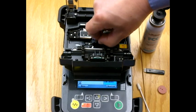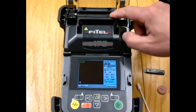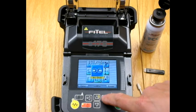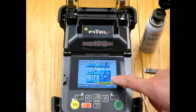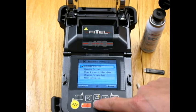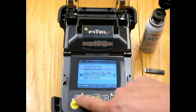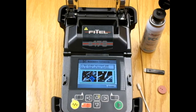That's it for the cleaning and maintenance of the S178. In addition, in the menu there is a full description under maintenance covering how to change the electrodes, cleaning the V-grooves, cleaning the lenses, and the main body of the machine.